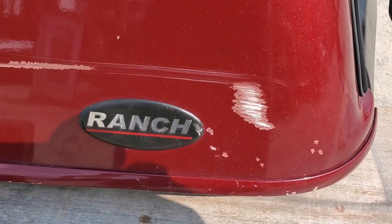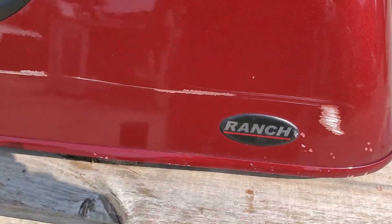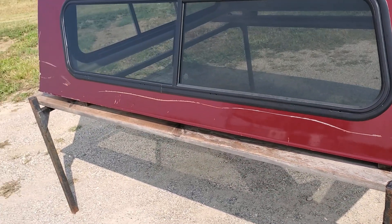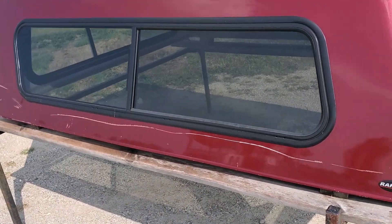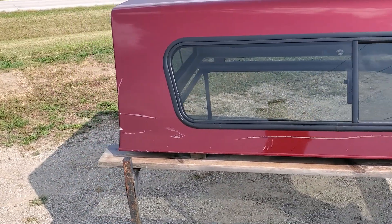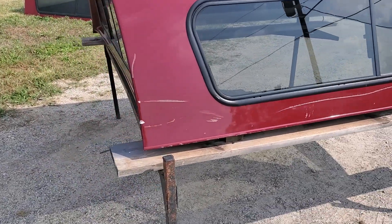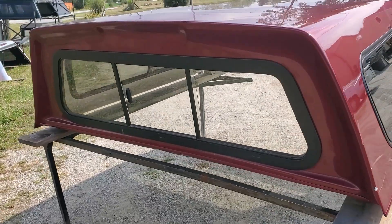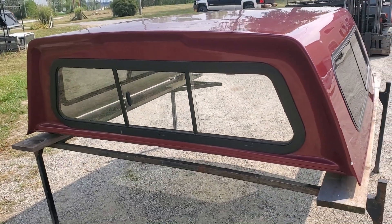There's a big old scuff and a couple chips at the bottom, so it's got a nice big scratch on it. It is pretty visible. There are half side sliders on the side, but that is the only major spot on this whole cap — just this one side. Unfortunately it's the driver side. There is a sliding window in the front.